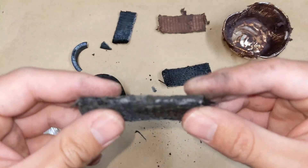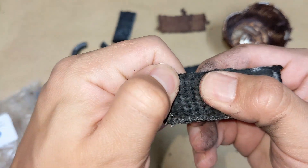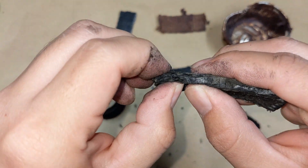Similar stuff going on there. Can I break it? No — but it's still flexible too.